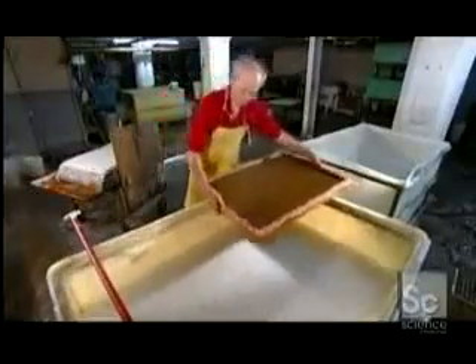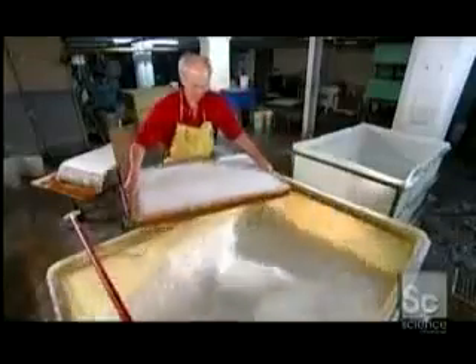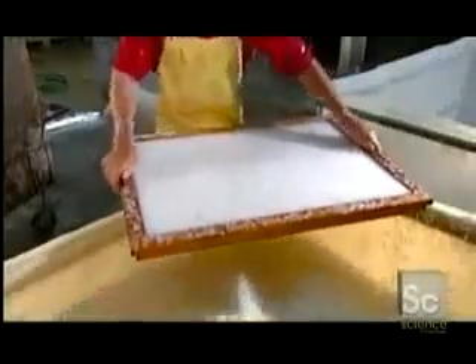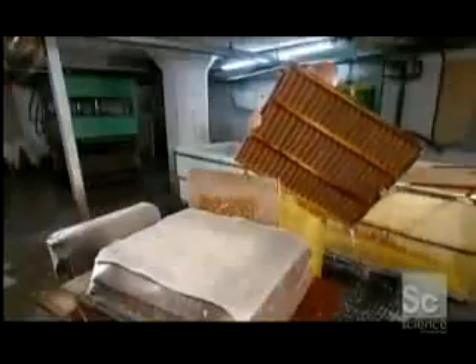To make a sheet of paper, the vat man plunges a wooden mold into the pulp. As he lifts out the mold, he shakes it to even out the pulp. Water pours out, leaving only fibers caught on the mold's surface. He removes the mold's frame, known as the deckle, and lowers the corner of the mold to drain away more water.